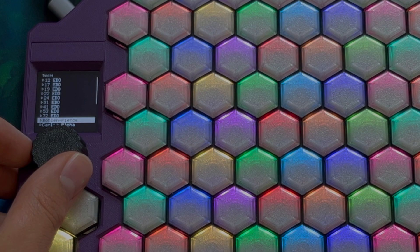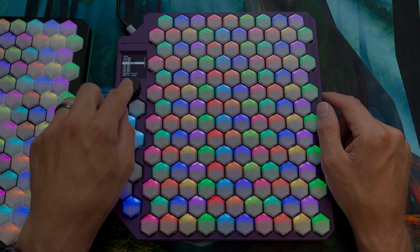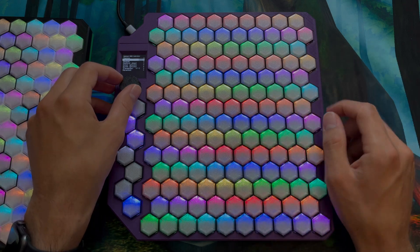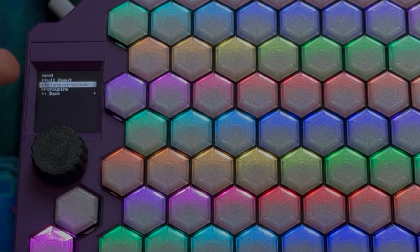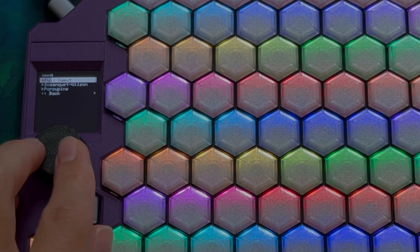We also have other tunings like Bohlen, Pierce, Carlos Alpha, Carlos Beta, and Carlos Gamma. When you select one, it gives you a layout specific to it. You have a few options — this one has Bosanquet Wilson, Porcupine, and Full Gamut.